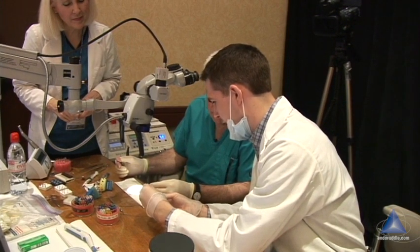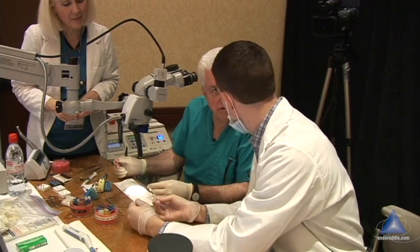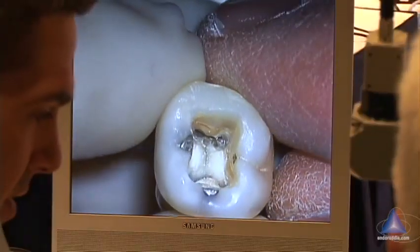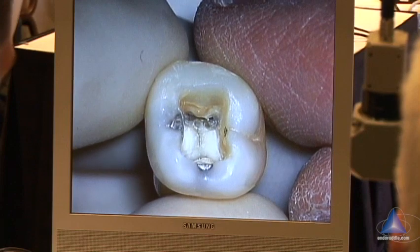I was wondering if you could take a look at this — this is after I've expanded. Look at our radicular axis. I've done SX and X-Gates, experimented with them both, and I'm curious what your thoughts are.